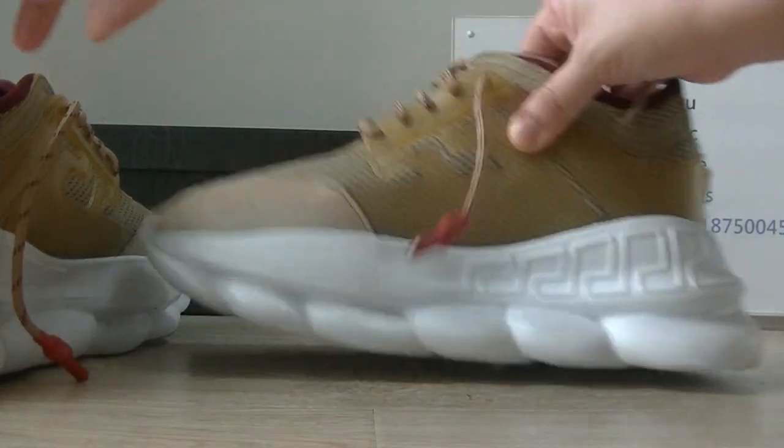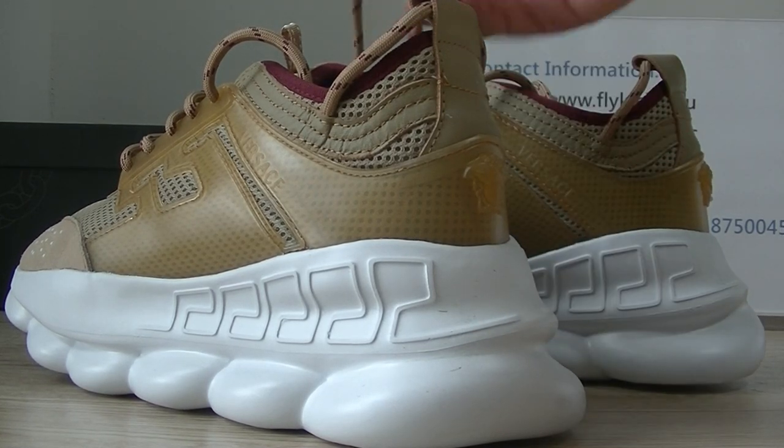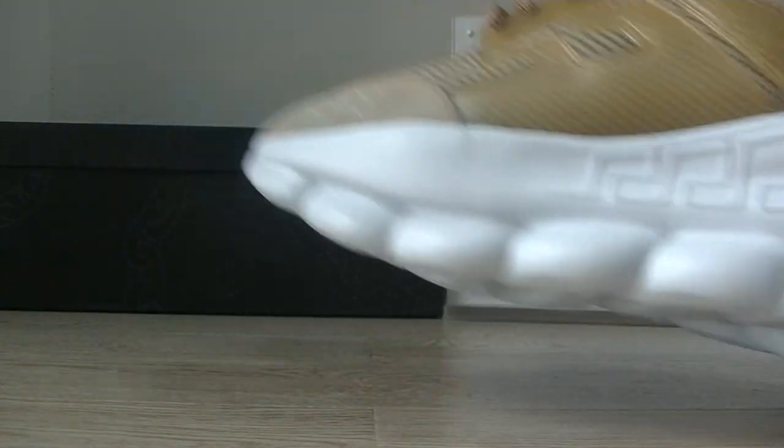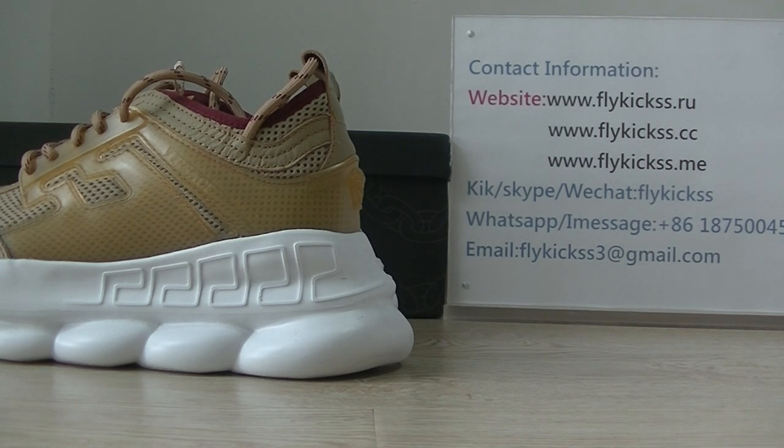So this golden colorway is in stock now. If you guys like this golden colorway, please check more detailed pictures on Flykeys.cc. Now I'll show you the insoles and the dust bag.